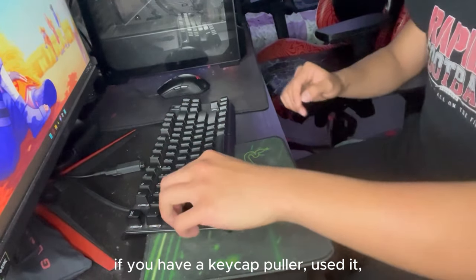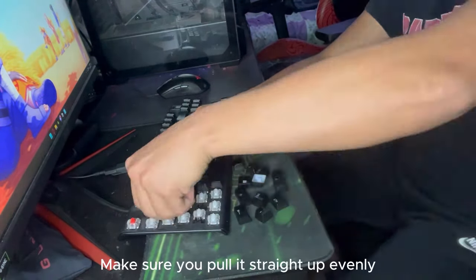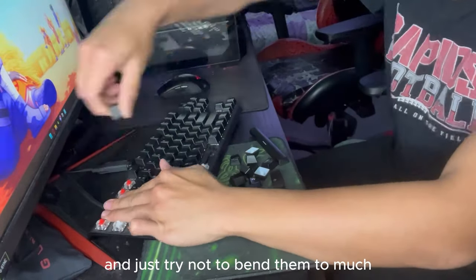If you have a keycap holder, use it. If you don't have a keycap holder like me, just use your hands. Make sure you pull it straight up evenly and just try not to bend them too much.